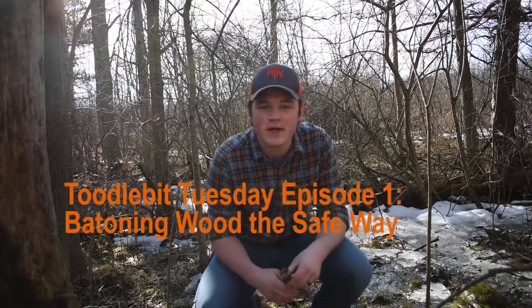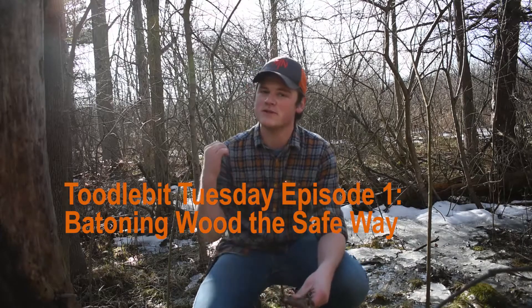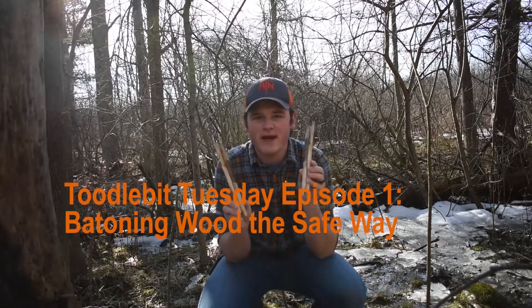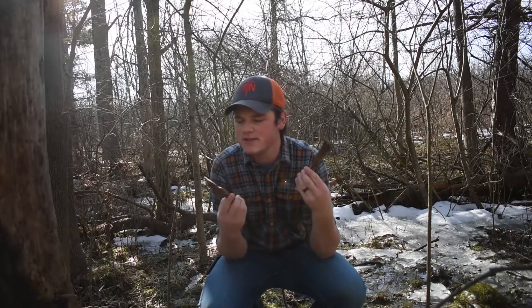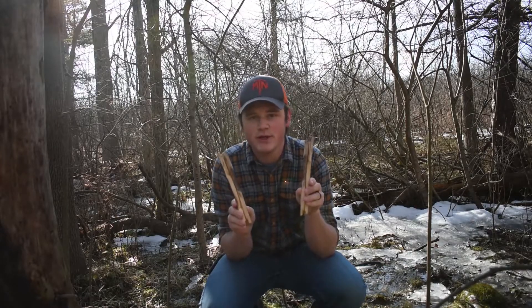Hey guys, Fletcher here with Lost in the Wilderness. I'm crouching down in the woods right now losing my balance because of this tree behind me. Today we are talking about batoning with a knife the way that I find to be the safest and least prone to injury, because no one likes getting hurt out in the wilderness, and talking about how to get some good dry wood.